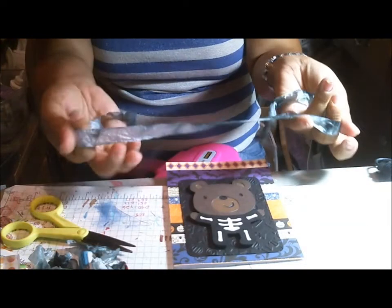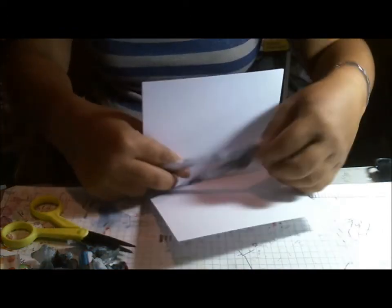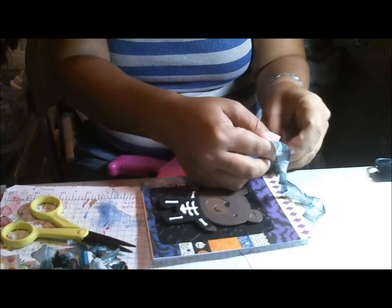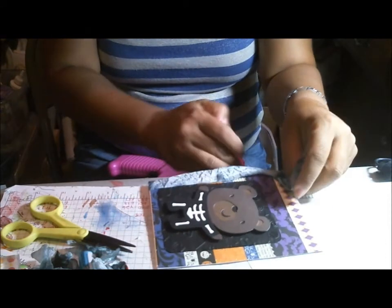I've got some ribbon — I've been trying to use my stash. This is some ribbon that I made a while ago, and I find that I like to make the ribbon all at one time, because it is time-consuming and it is really, really messy, because I use my sprays. It's a good way to use up my sprays, because I have a lot of them.